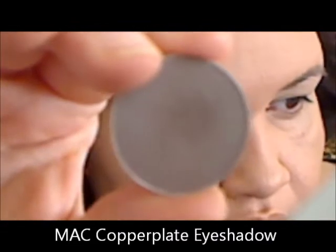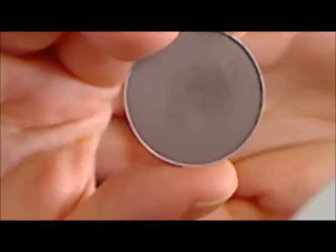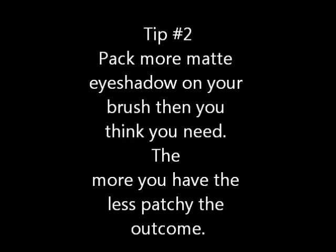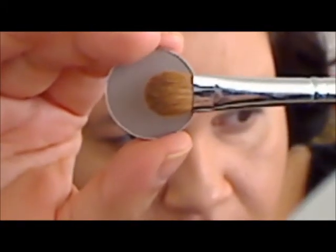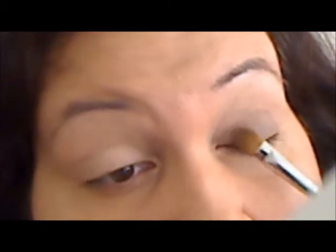Now I'm going to be using MAC's Copperplate eyeshadow — this is a brown-gray color, but a brown or a gray will look nice in this look. Tip number two: pack more eyeshadow on your brush than you think you need. The more you have, the less patchy the outcome. I'm using a flat brush and I'm packing more on my brush than I would normally need, patting all along looking for an even application.